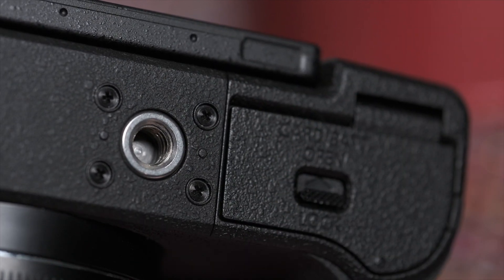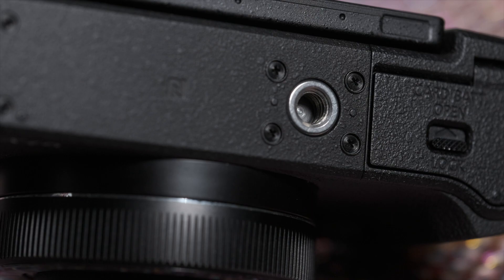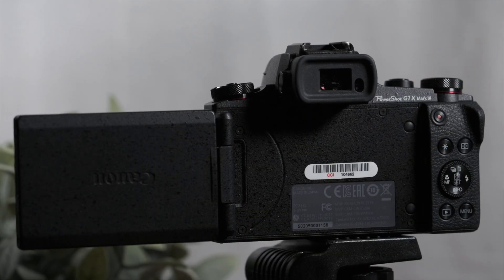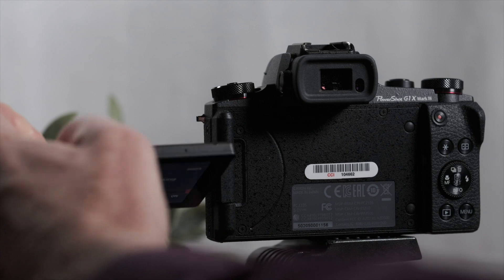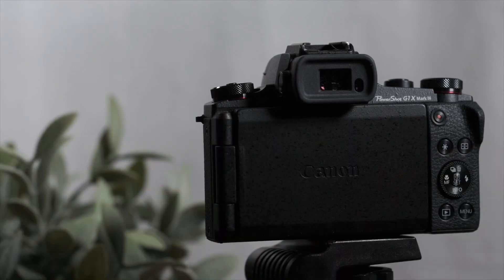You can tell battery life will be a challenge. The tripod socket is too close to the card door and not centered under the lens. The LCD flips out to face forward, swivels up and down, and closes to protect the screen — it doesn't get better than that.